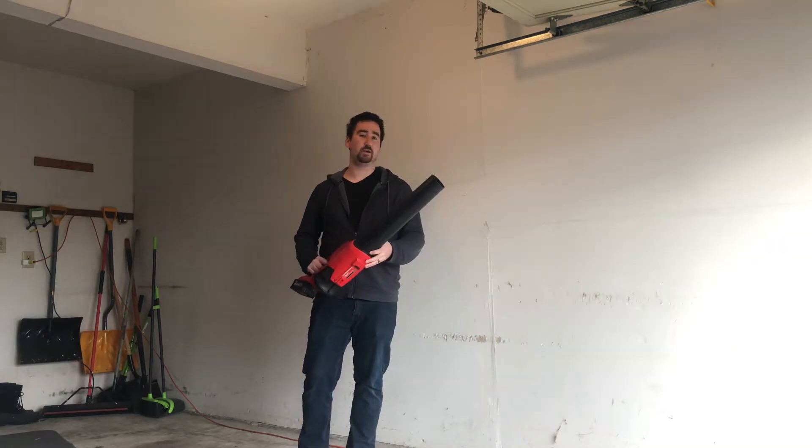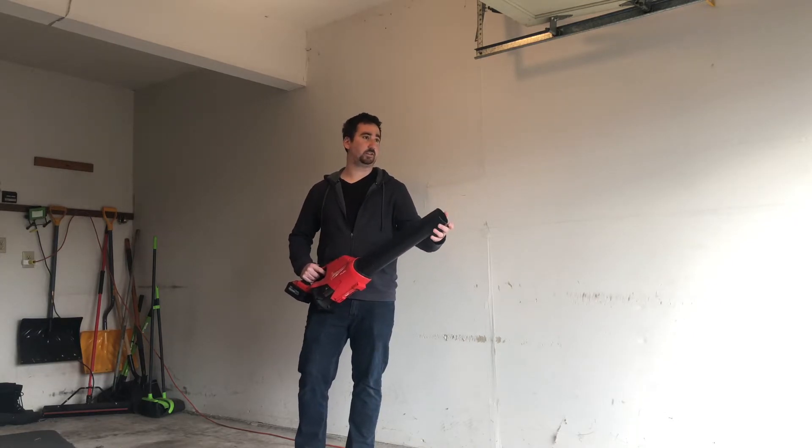Currently Milwaukee doesn't have any attachments for the end of the blower, so we're going to change that today. I think it would be nice to make a system where we can just slide and lock on different types of nozzles on the end for different use cases.